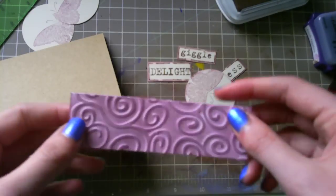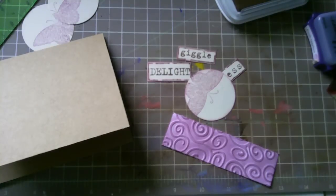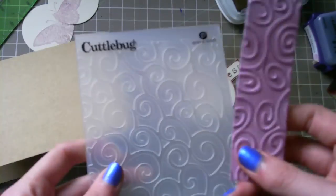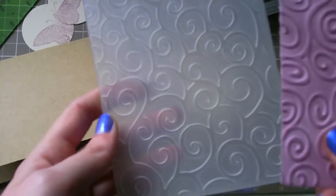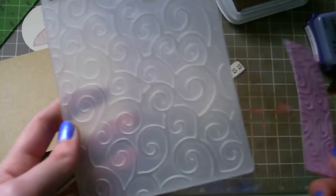I'm pretty sure this embossing folder is similar to the actual swirl one, but it's the Tim Holtz version of the swirls. I have this swirl one, but it's the other swirl one — unless they're the same, but I don't think they are.